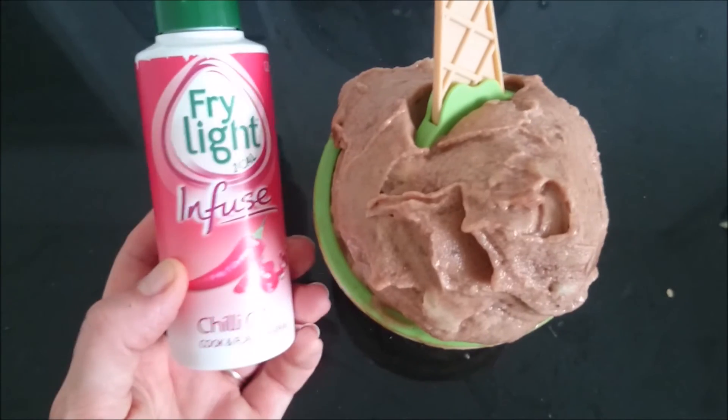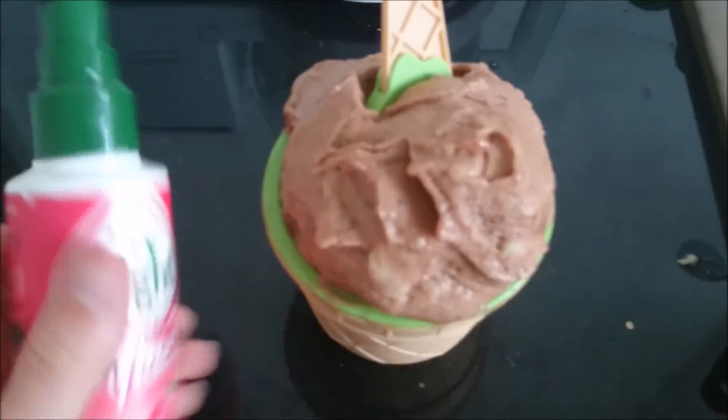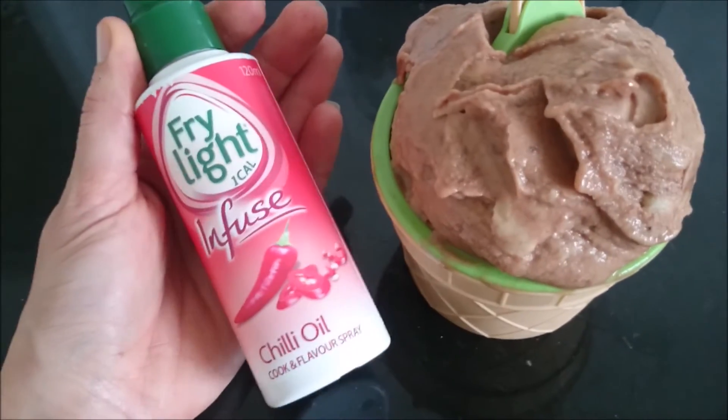Another combination that strangely works is chocolate and chilli. What you can do is just give it a couple of sprays on top or just in the actual processor and mix it in. Just try as you go along, but I really like the kick, I have to say.